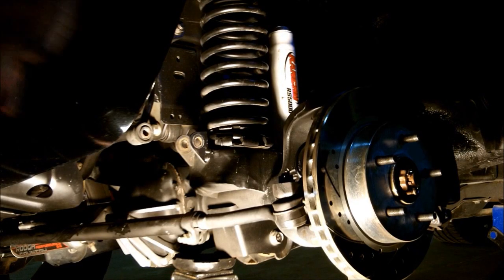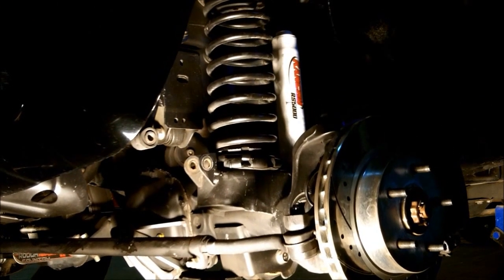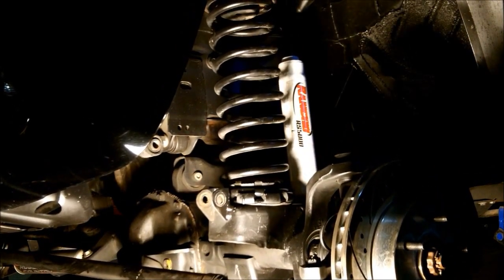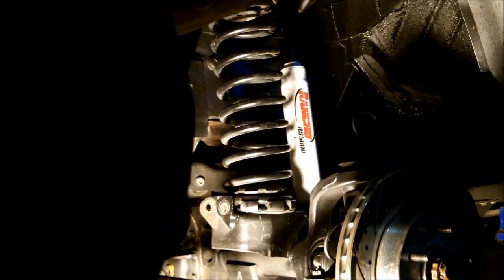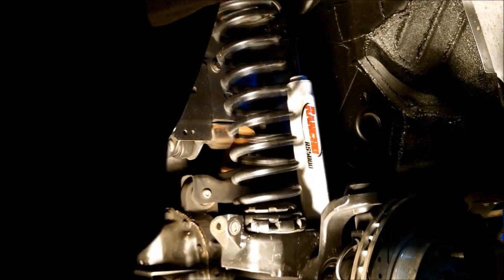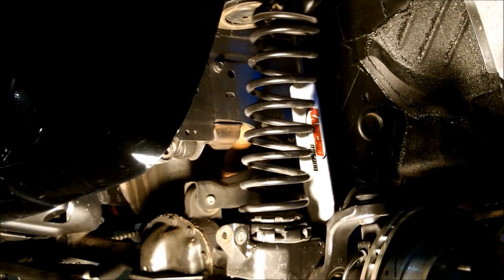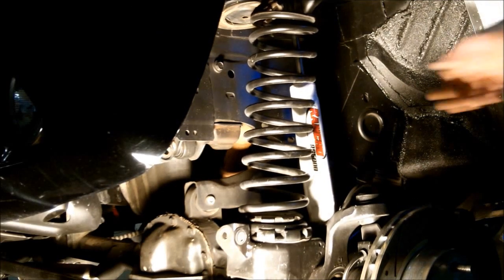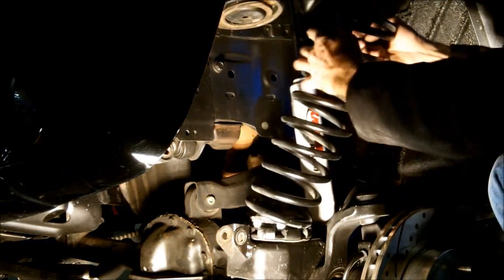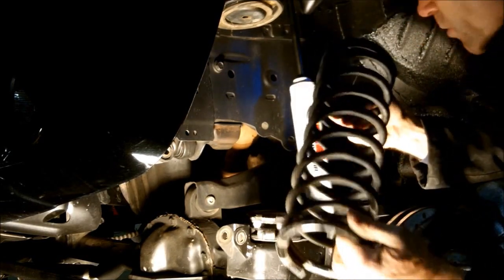Now I'm going to lower the axle. Nice and gently. Keep on going. Look at that. And just like that, we've got the front one out.